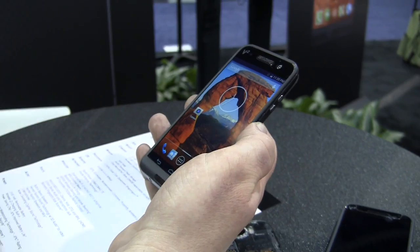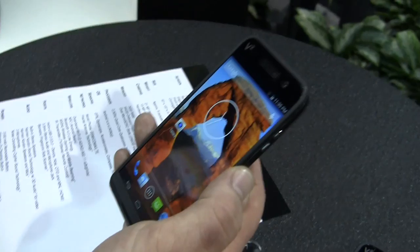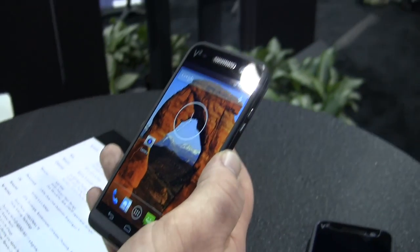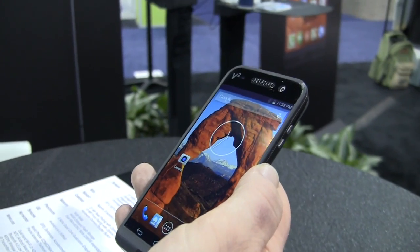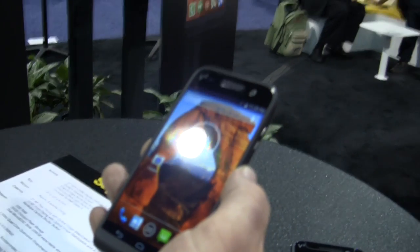Super high specs: we have the Qualcomm Snapdragon 801 in this case. So it's not the 810 yet, but still super high-end — a 2.5 GHz quad-core SoC, including LTE up to LTE-A at 300 megabits. We've got 3 GB of RAM and 64 GB of on-board flash storage.